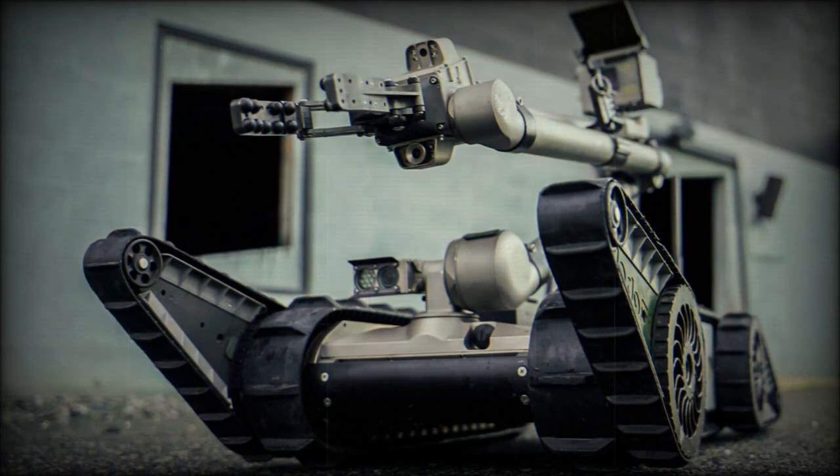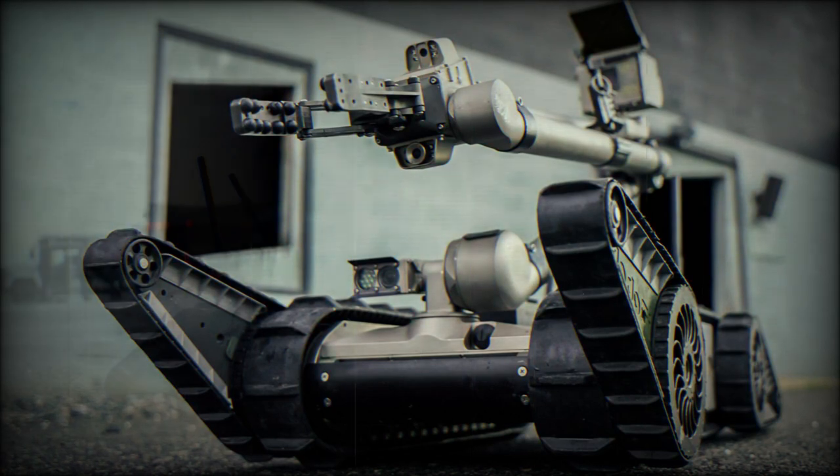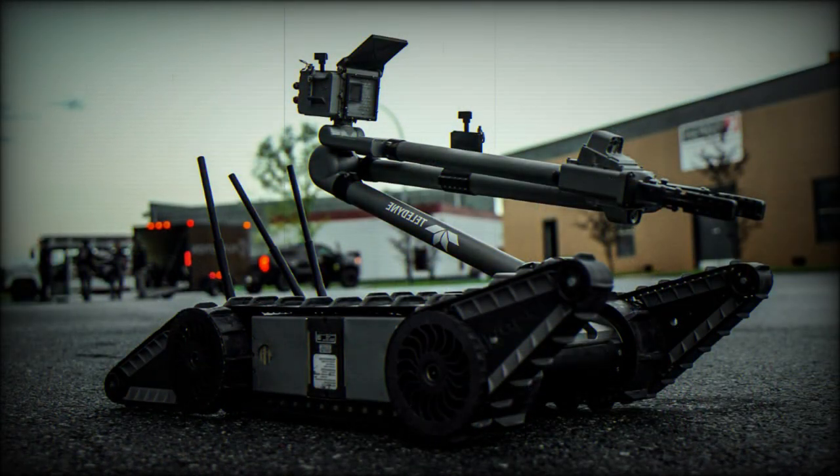Teledyne FLIR PackBot marketing material boasts a product with up to 75 available optional accessories for the base Model 510. The Model 525 is a more modern, more enhanced offering from Teledyne FLIR, seeing upgrades to camera equipment and broadened mission capabilities, while retaining the highly mobile and transportable qualities of the earlier mark.